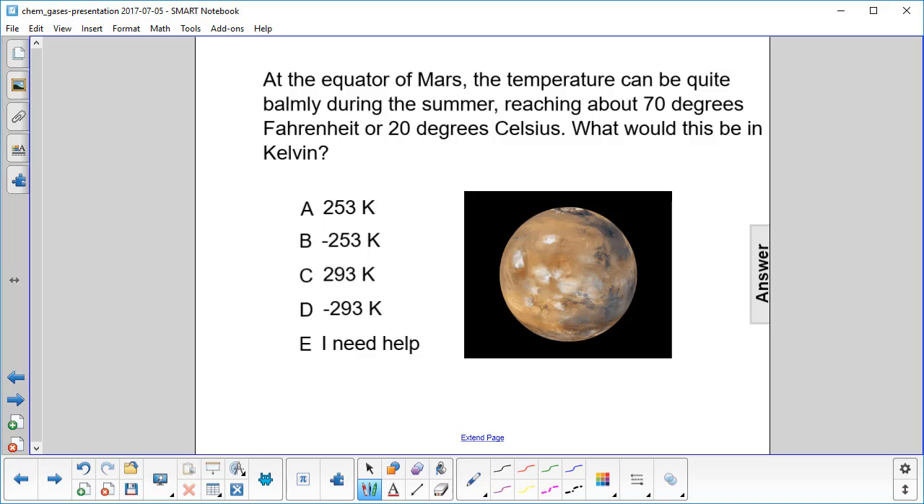Well, first of all, we always work with Celsius or Kelvin — we don't bother with Fahrenheit. To convert to Kelvin, we take degrees Celsius and we add 273.